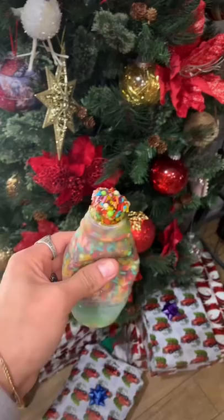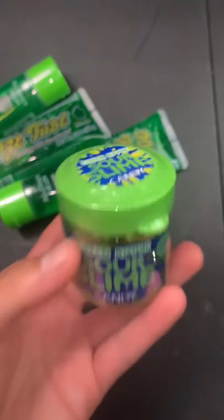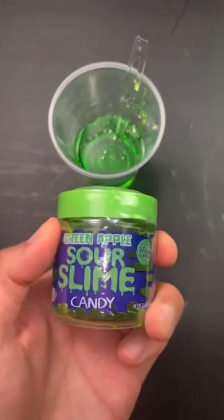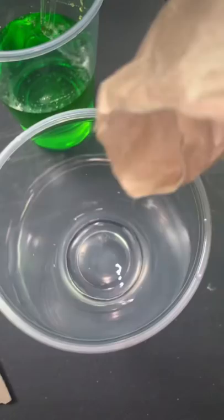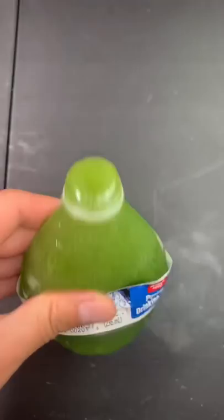Let's freeze some squeeze candy in a bottle using liquid nitrogen. I'm using about three ooze tubes and some sour slime candy — put everything in a cup to mix. In a separate cup I have a tiny bit of water, add some jello, mix it up, then add it to the candy mixture. Put it in the bottle and freeze. Since I added some water it came out a bit icy.